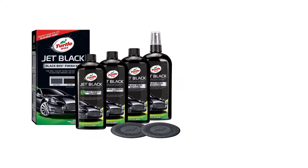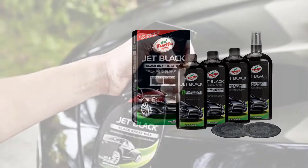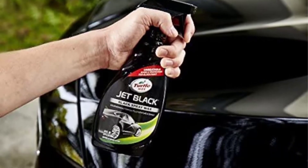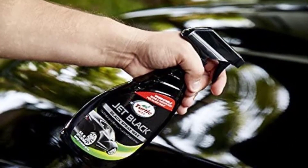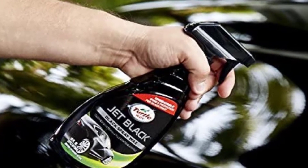Numbered for easy reference, the four steps begin with a pre-wax cleaner and end with a spray detailer. Straightforward instructions on every product mean you can achieve a great waxing, even if you have never waxed a car before. The two included applicator pads make it easy to get the wax on the vehicle and not all over your hands.